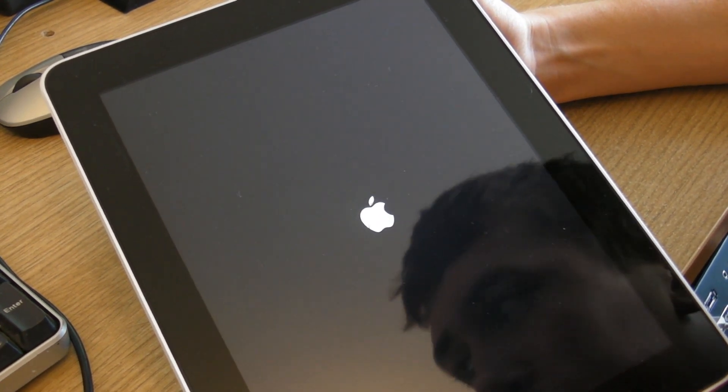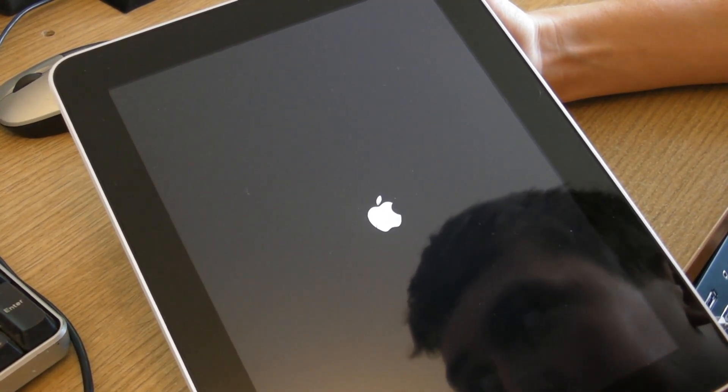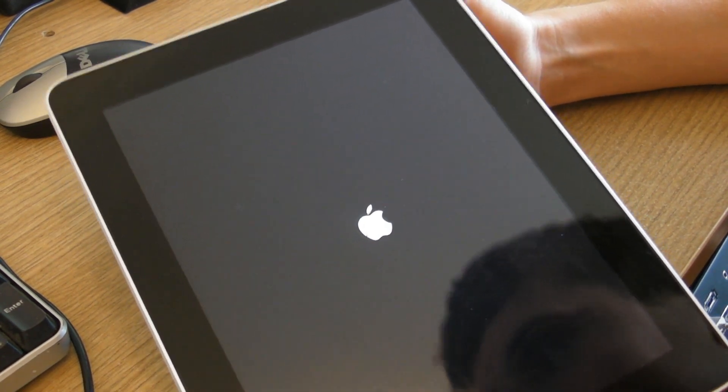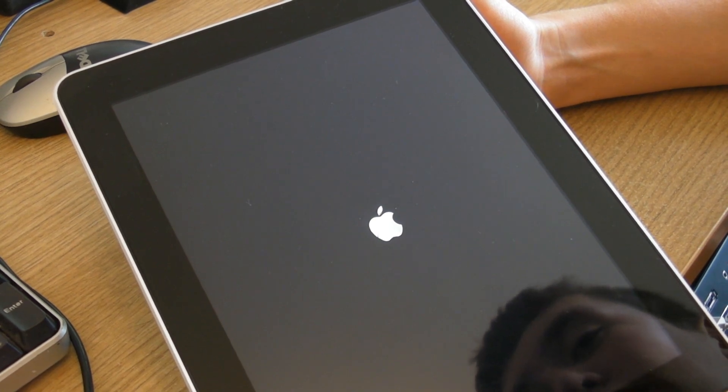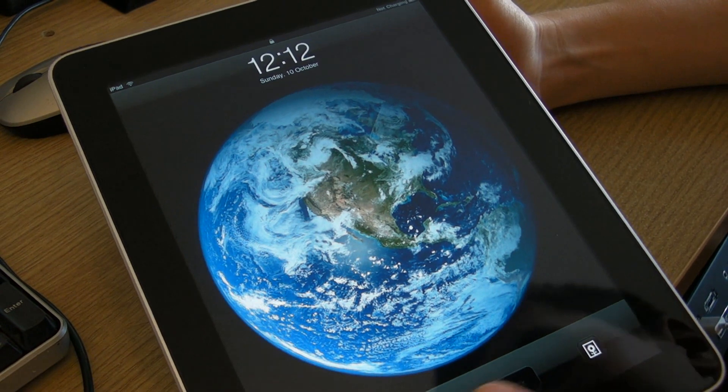The reason you can see my face is because I'm just looking at my camera screen to see if this iPad is in shot of the camera, and it is. It's just booting up again after installing the jailbreak. Let's slide to unlock.